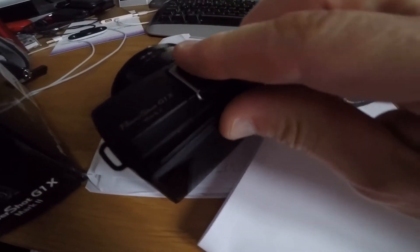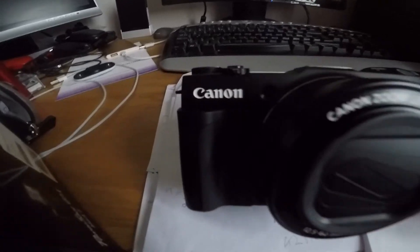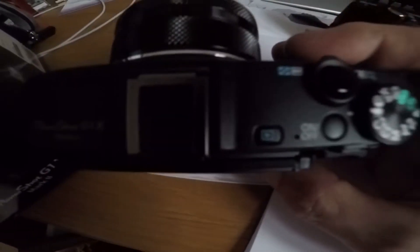It's got a hot shoe on the top, a hot shoe plate for putting an external flash on. I think these are the microphone holes just here, either side of this button — so again, they're a nuisance on here. So yeah, it's a bit of a nuisance. I've got to decide what I do, whether I keep it or whether I send it back. I'll have a think about it over the next day or so.